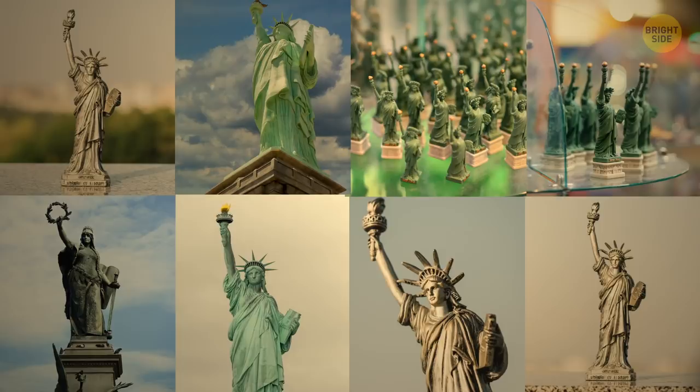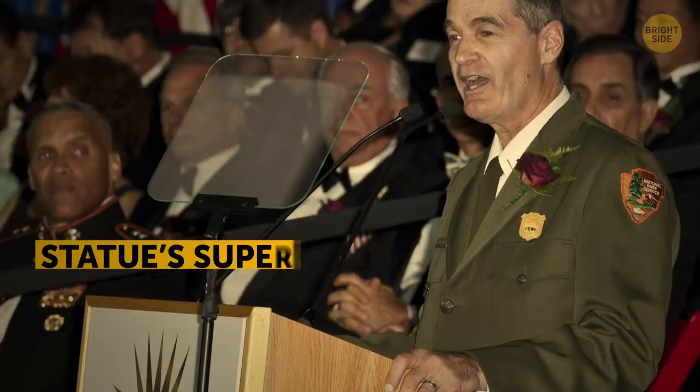The last official residents of Liberty Island were the family of the statue's superintendent. They had free housing on Liberty Island until their home was damaged in a hurricane in 2012.